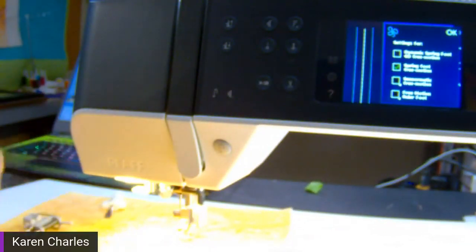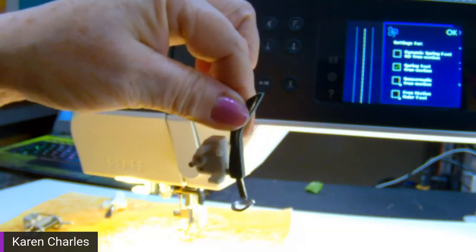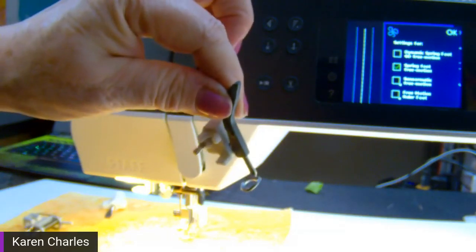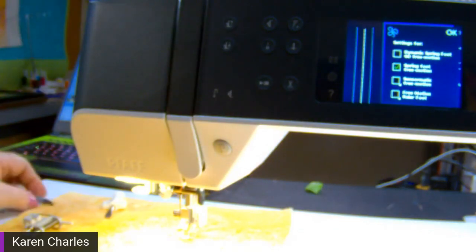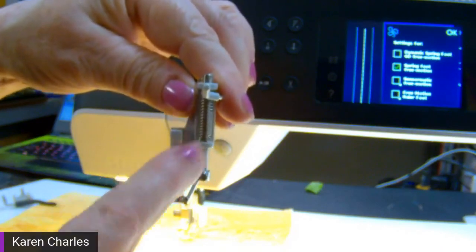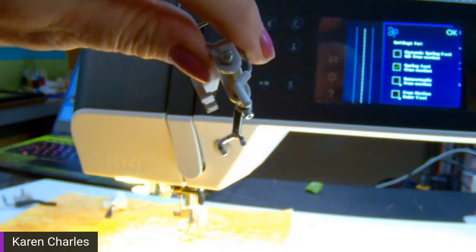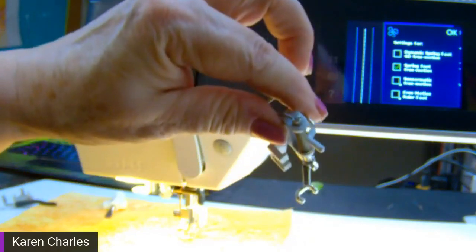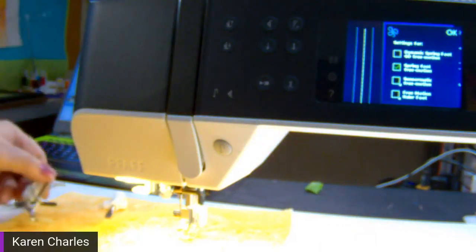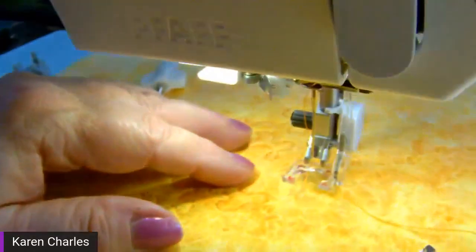There's also the Dynamic Spring Foot 60, which comes with embroidery machines. It functions as a spring foot, and you'd select that option on your machine. Another option is the true spring action foot that comes straight down — you can see how large the spring is. It has an open toe for very clear visibility. I tend to use this one for thread painting because I can see what I'm doing, and I can also do zigzags and decorative stitches with it.